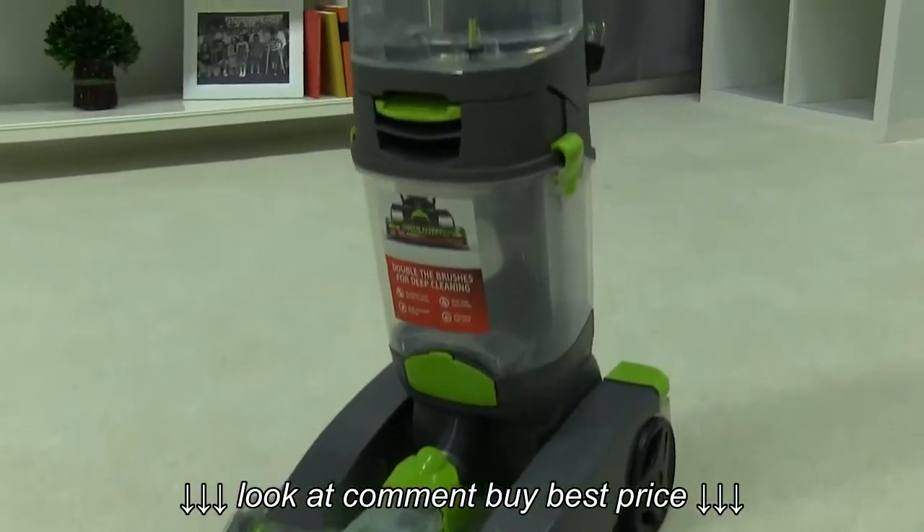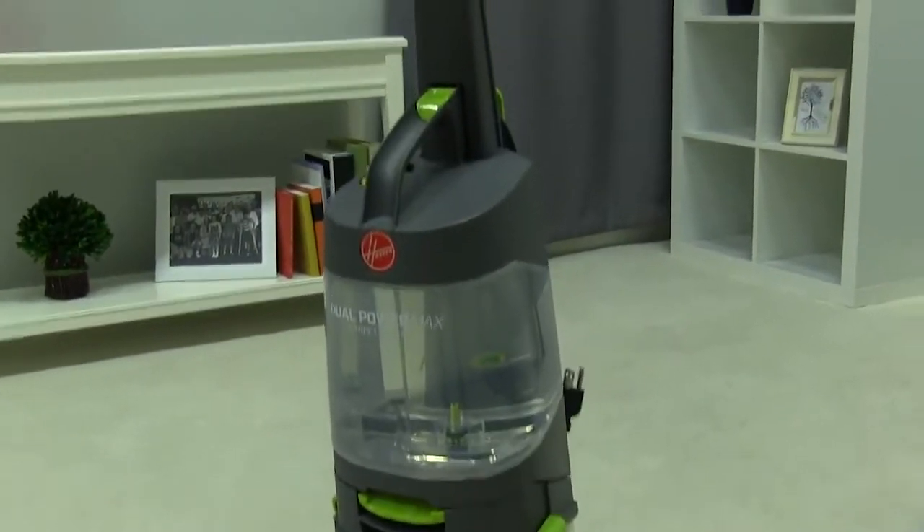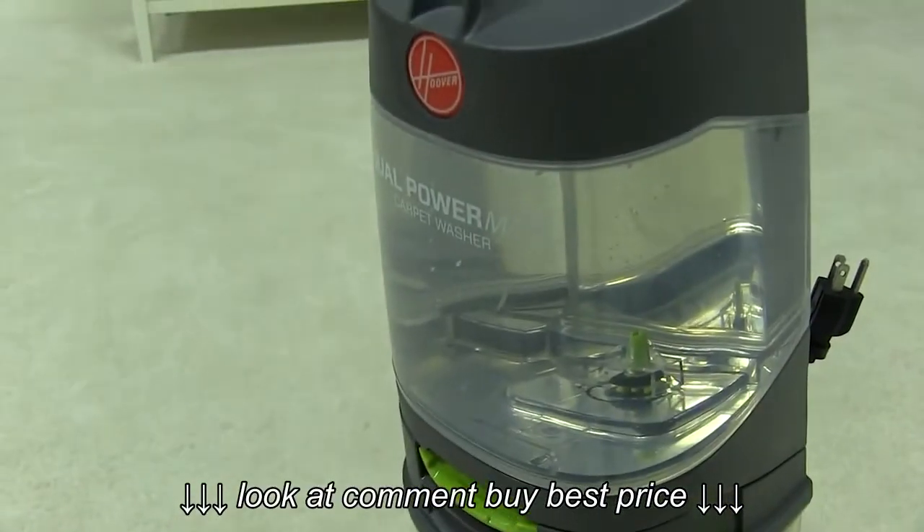Hi Limey. This is Ian from Hoover. I read your review on Hoover.com about your Dual Power Max leaving a lot of water in your carpet, and I have a few tips that should help.